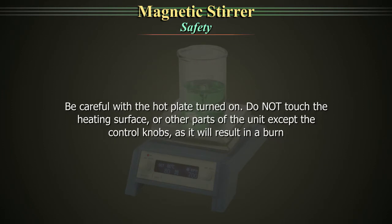Safety. Be careful when the hot plate is turned on. Do not touch the heating surface or other parts of the unit except the control knob, as it will result in a burn.